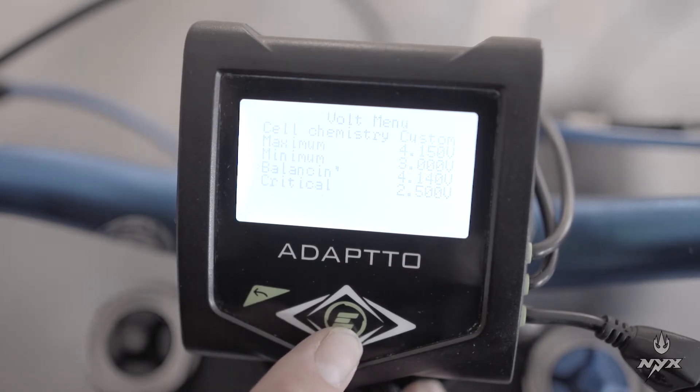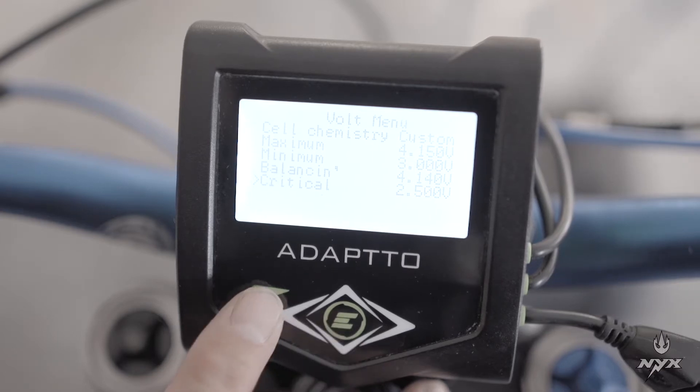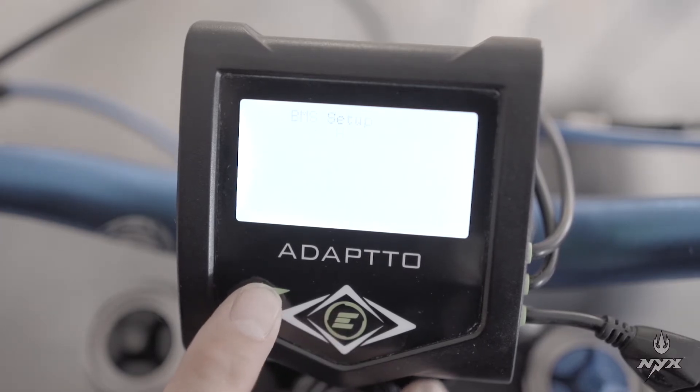Then you have the last option in the volt menu, which is critical — this is the voltage at which the controller will cut. You want to protect the cells and avoid over-discharging them, so you will select 2.5V. Then exit that menu.